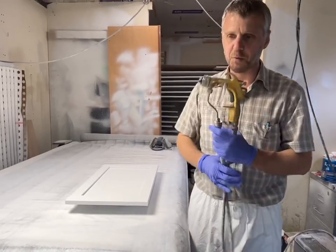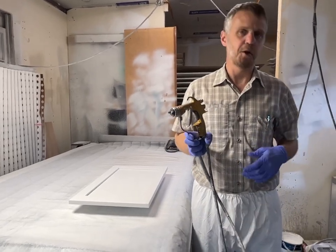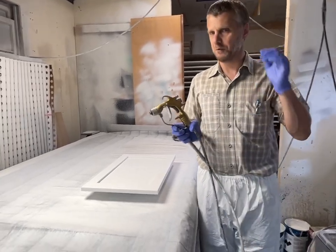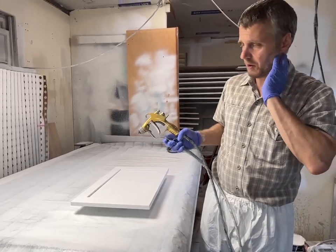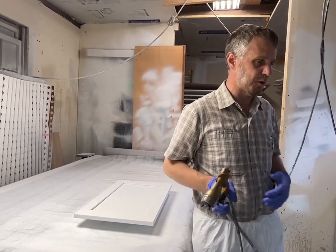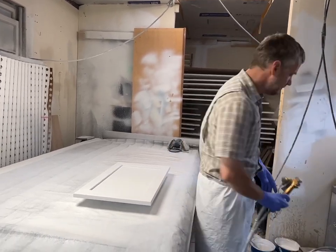Alright, so I'm going to spray a few doors here — 500 psi fluid, between 500 and 600, and probably close to 15 psi air. This thing really shoots really nice: good atomization, very little overspray, very little waste of paint. Alright, I'm going to turn on my fan. Let's go.